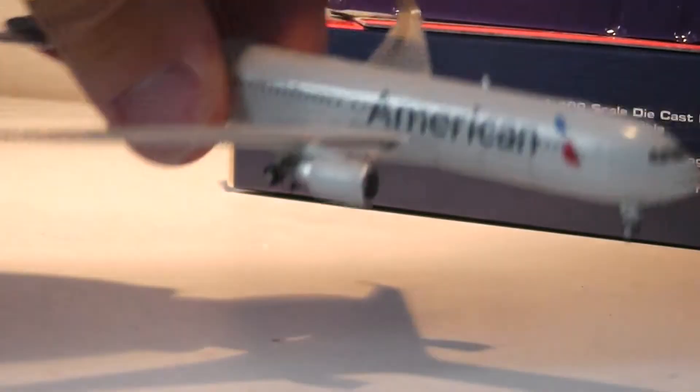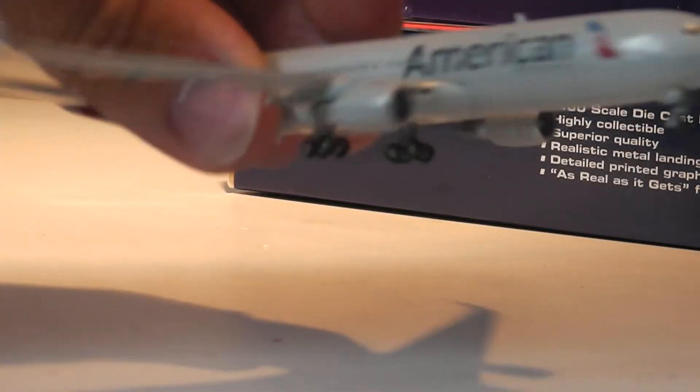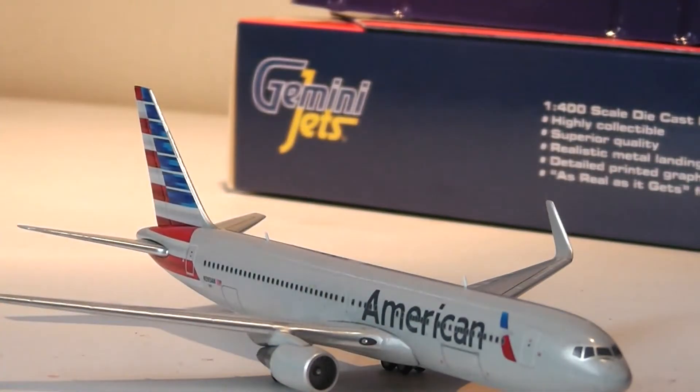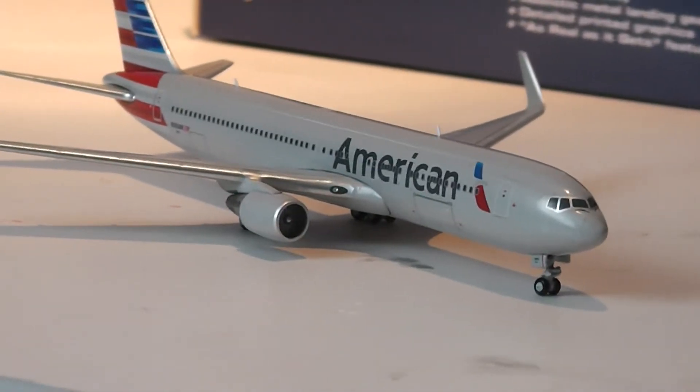Underneath the model we have just the Gemini Jets logo and removable landing gear. You can't see the gear wells that well, but they are a suitable standard. Of course you don't normally get to see the bottom of the aircraft, so it's not something I take into account much.